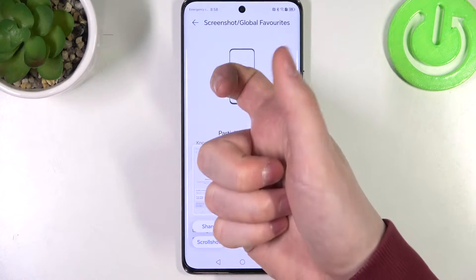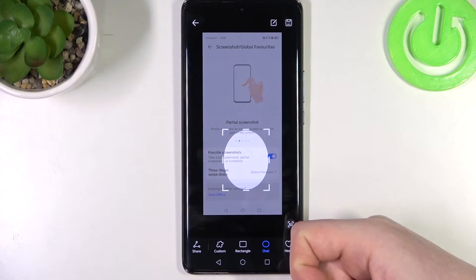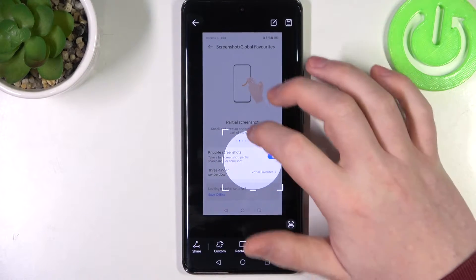Next is a partial screenshot. Knock once with your knuckle and start drawing, and you'll take a partial screenshot.